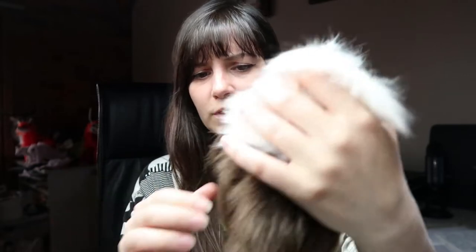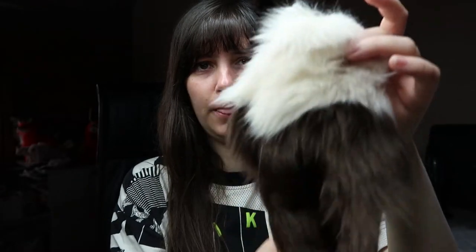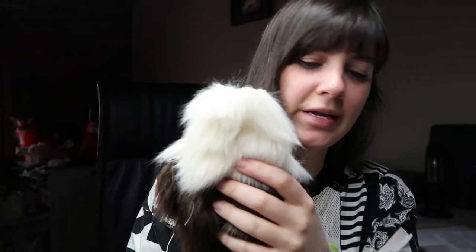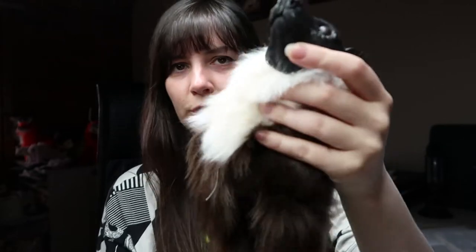If you want to jump the queue, consider joining my Patreon and you might get in early to get a flying fox. The first one is a brown with a cream-coloured neck. It's going to have a brown face, but I've just painted it black — I'm going to cover it with brown fur, and it's just easier to cover it in a darker colour because not much will shine through.